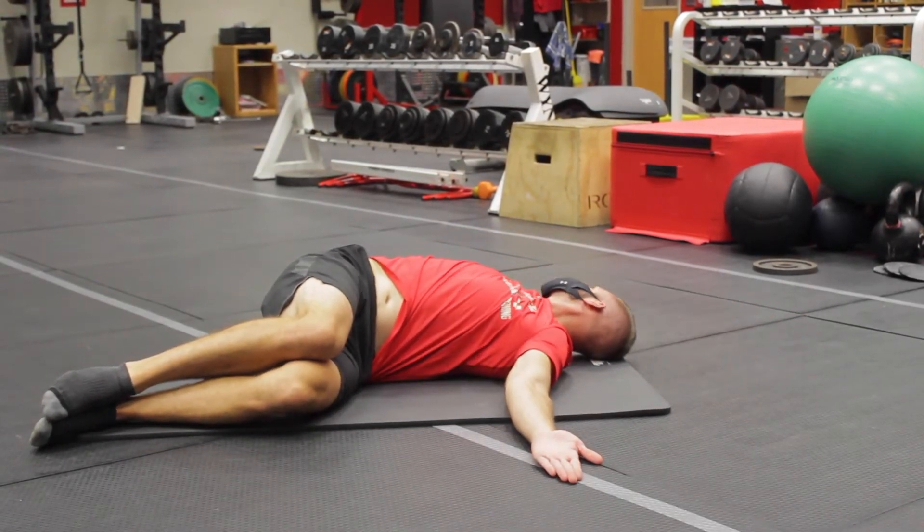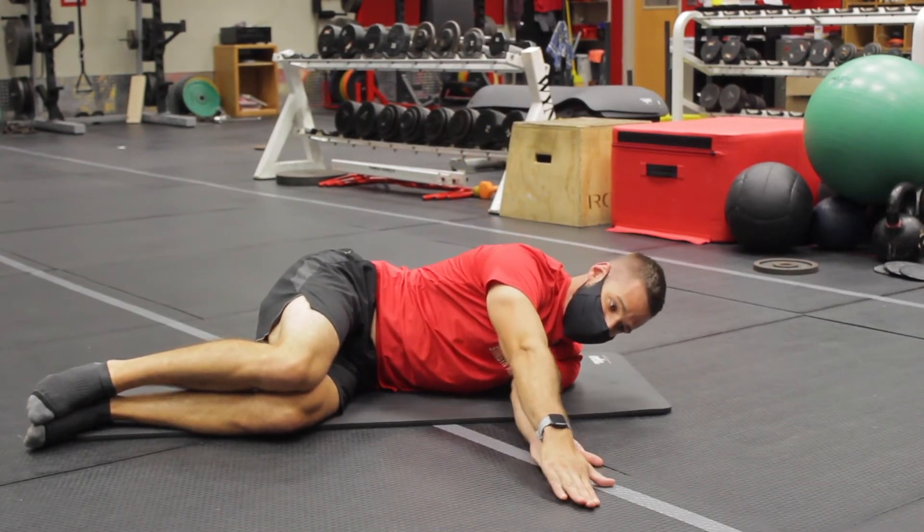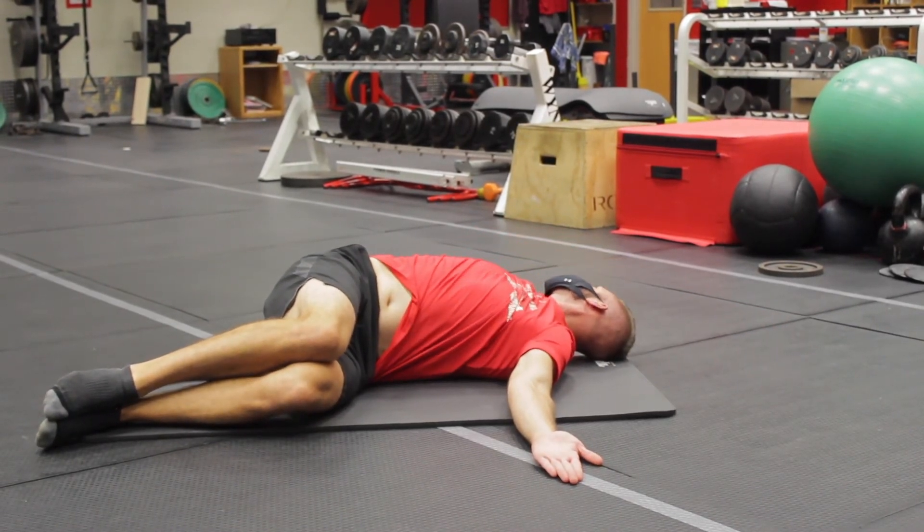Reach the top hand forward and then draw a big rainbow over top of your head, dragging the thumb and then the back of the hand that you're moving around.